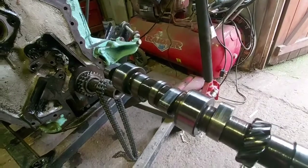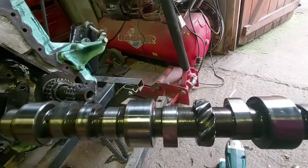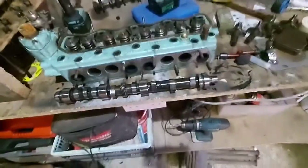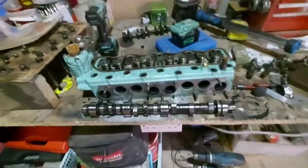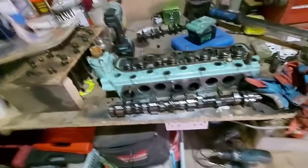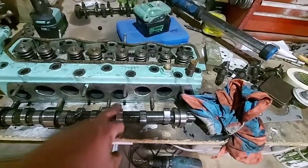Sorry for not getting it in shot — it was a bit tricky. What I'll do now is take some measurements of that. I'll clean myself up a second because I'm now covered in oil, give this a wipe down and see what we've got. I'll measure it against the new one and see what these cam lobes are telling me.